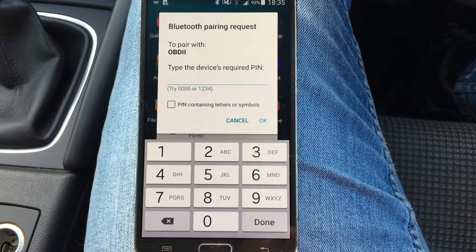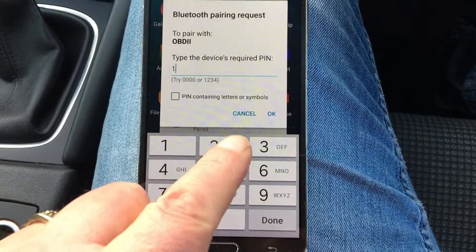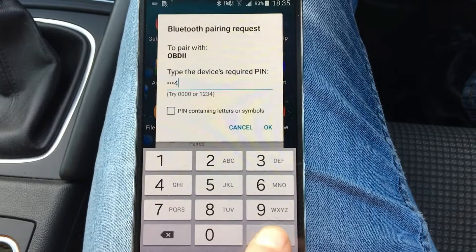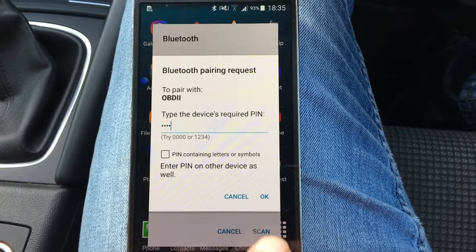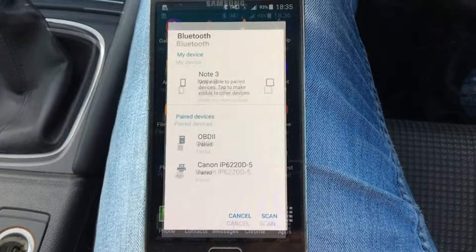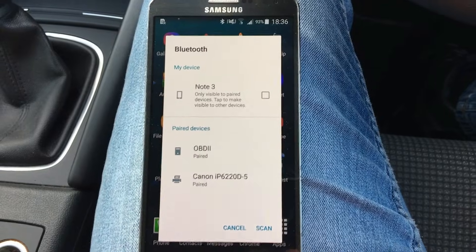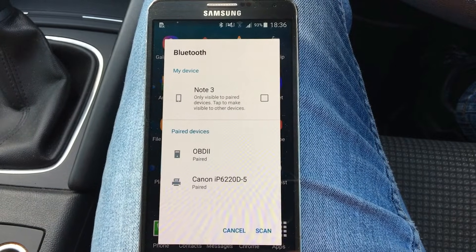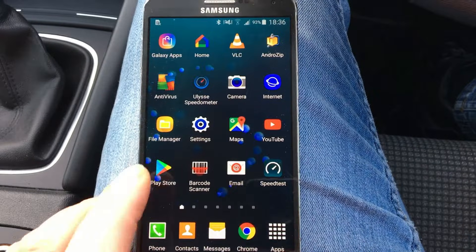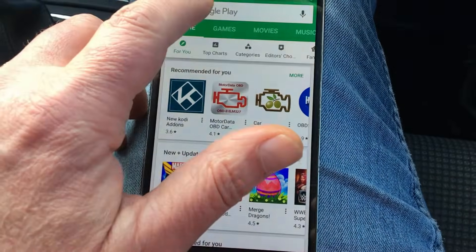By default it's four zeros or 1-2-3-4. So we'll try 1-2-3-4. So what we'll do then is we'll just get out of that and go to the Play Store. Type in OBD Scanner.